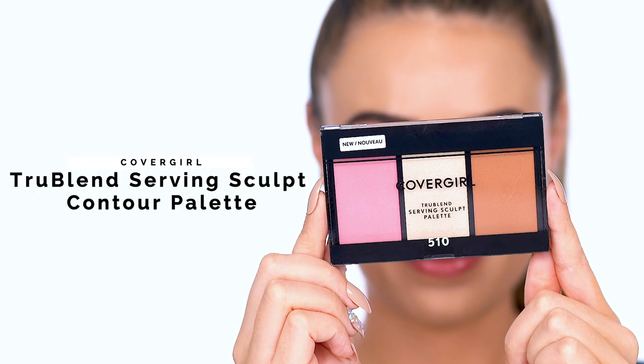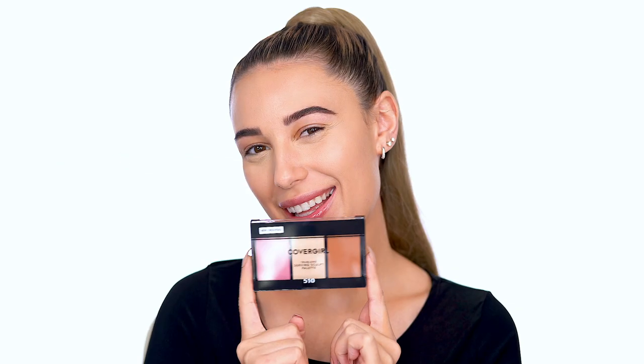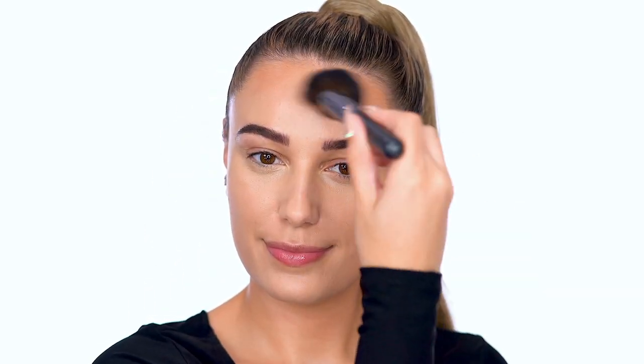With True Blend Serving Sculpt Contour Palette in Rose Knights, I'm applying bronzer to add some warmth to my skin. In this three shape motion, apply to the forehead, cheeks, and jawline for a chiseled effect.